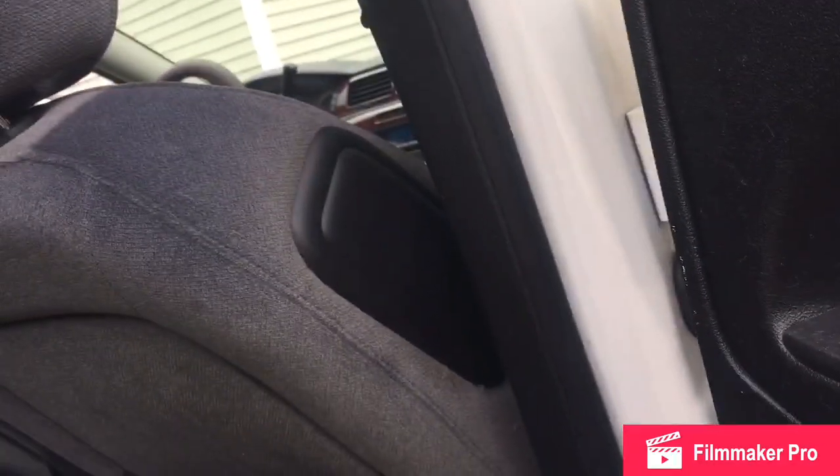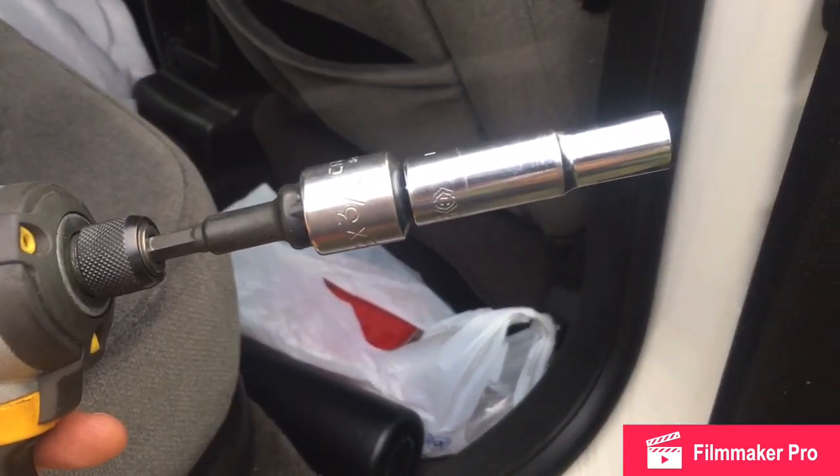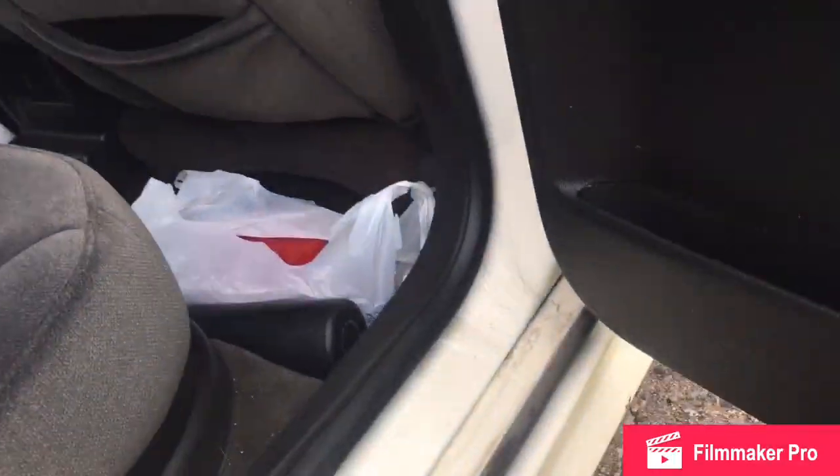You can use hand tools, but I like my impact. You're gonna need a 7 millimeter attachment, a 10 millimeter attachment, or a T27 attachment.